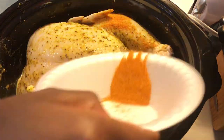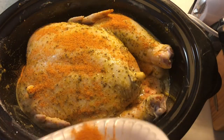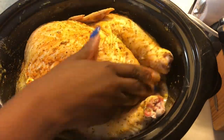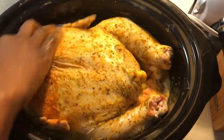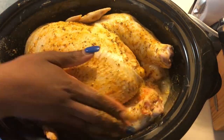What I'm adding now is some Lawry's seasoning salt. This is totally optional — you really could just do lemon pepper chicken with just lemon pepper and some salt, but I love my seasoning salt. I literally have to add that to every meat I cook, so that's just me.